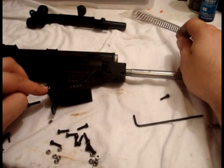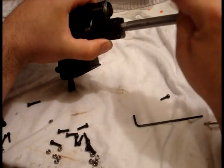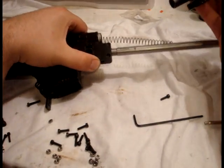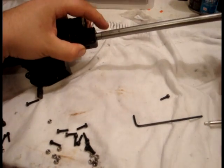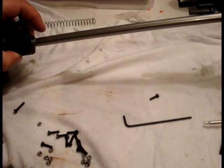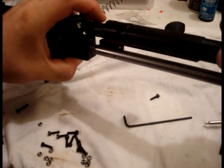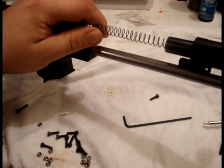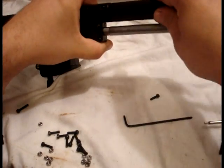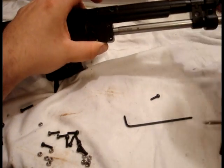You've only got one assembly screw in at this point. Take the spring, slide it over the guide rod until it sticks. Take your cocking tube assembly and front sight post and slip it over the end of the barrel. Line it up with that little groove, get that spring in the end of the cocking tube, and push it in until it snaps in just like that. You might have to hold it because it'll be under spring tension.